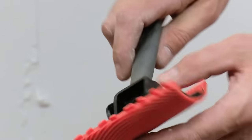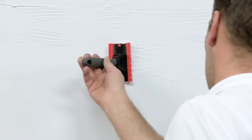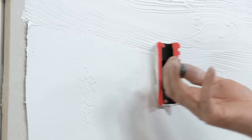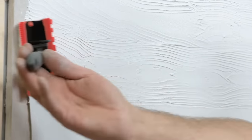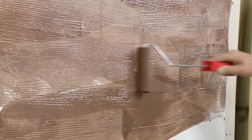Its surface is corrugated, and when interacting with the soft plaster, it immediately creates a pattern similar to natural wood. The seams are cut on the surface before it dries, using an ordinary construction ruler. To add realism to the surface, the worker uses two colors of paint in the final step.